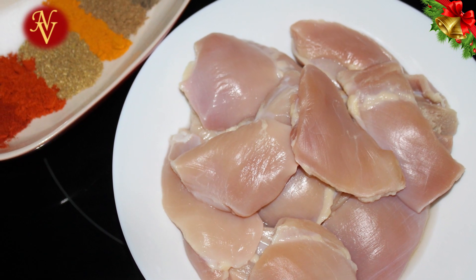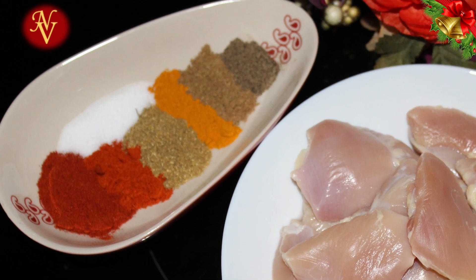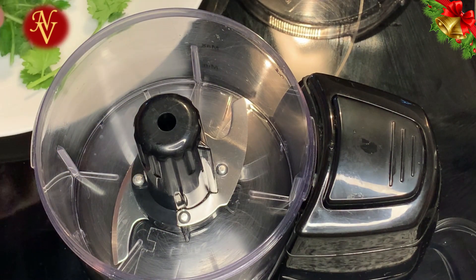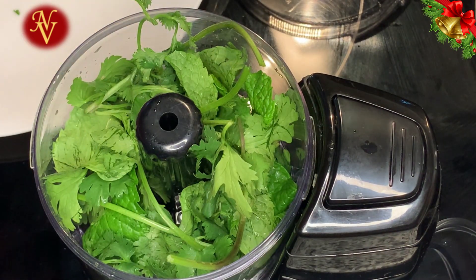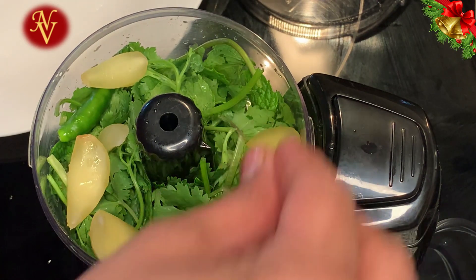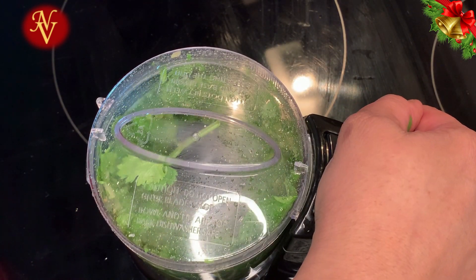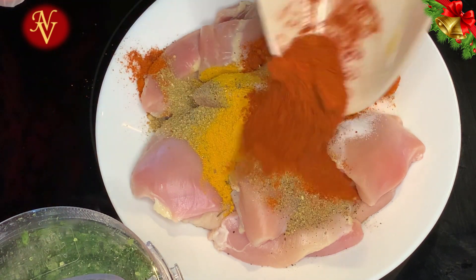We'll start with chicken first. Here I have one pound, almost 450 grams, of chicken. To this we'll be adding a handful each of mint leaves and cilantro or coriander leaves, two green chilies, seven to eight pods of garlic, and ginger about an inch in size. We'll also add all the spice powders shown in the ingredient list.